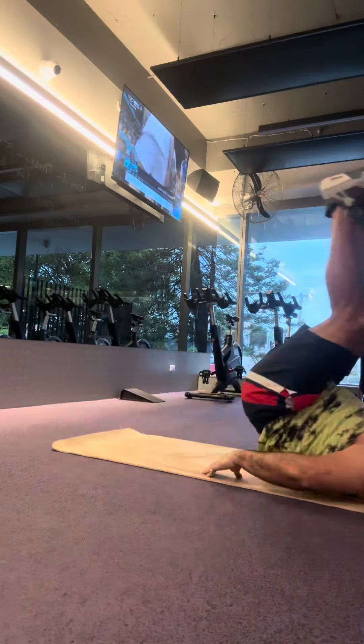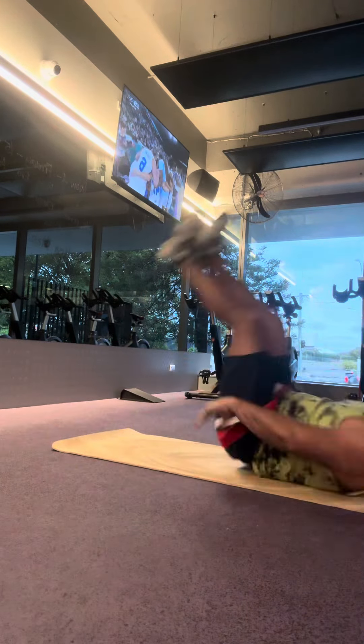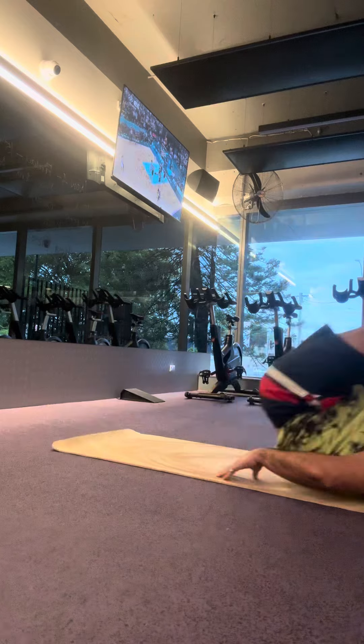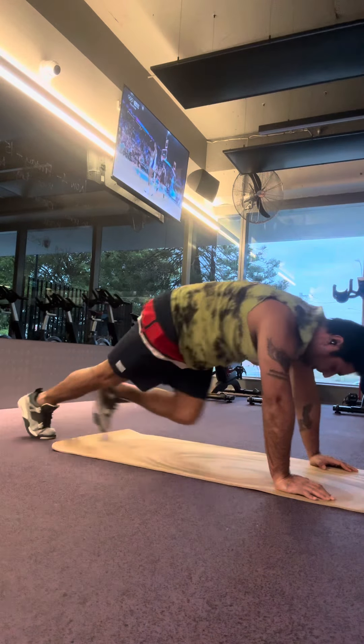And this exercise has started to do the abs. As you can see, my abs have a lot of attention. Advanced level ab crunch — 3 sets. And this is mountain climber, again it's 3 sets of 15-15. This exercise is very good for beginners.